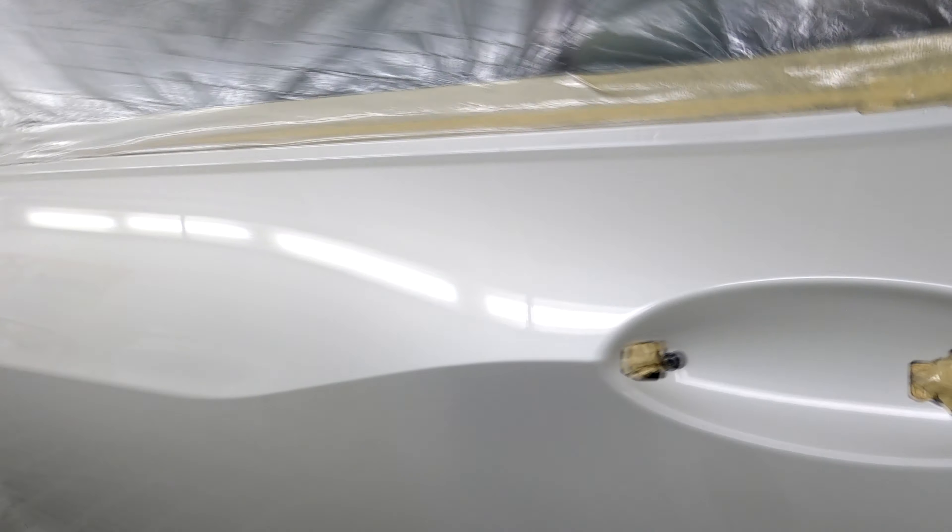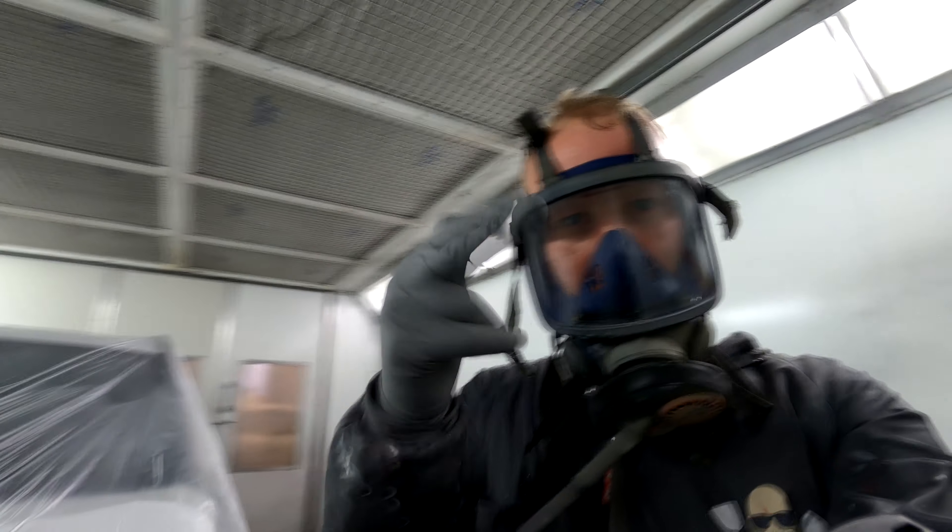Anyway guys, I'm going to go clean this gun out and jump on the next job. I'll see you in the next one. Now gunners, give it a big thumbs up if you haven't already, and until next time — get out there and hunt some shit!